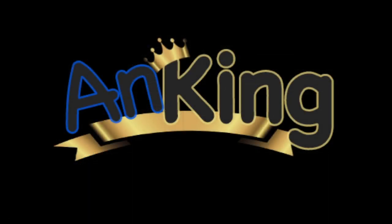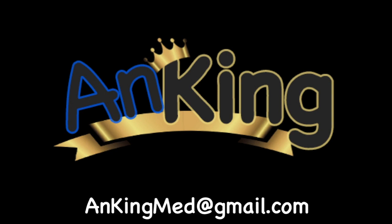Thanks for learning with the AnKing. If you enjoyed this, please give us a like and subscribe to our channel. Also please leave any and all questions and comments — here's our email — we will try to make as many of these videos as we possibly can to help you as you study.